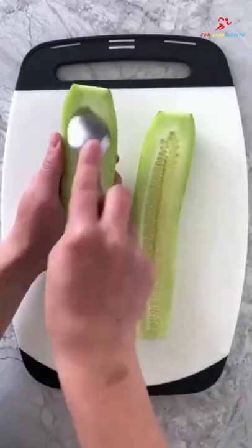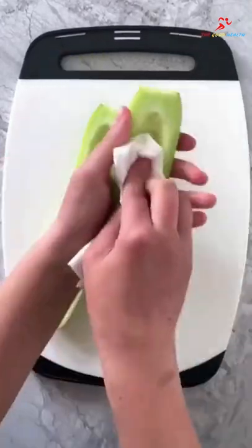Then slice a cucumber in half lengthwise, use a spoon to remove the seeds, then blot both sides dry with a paper towel.